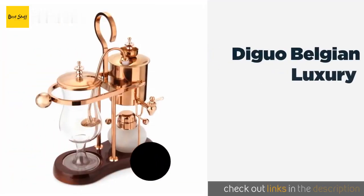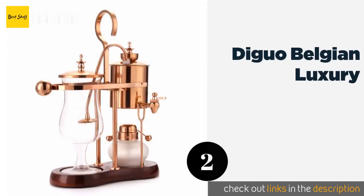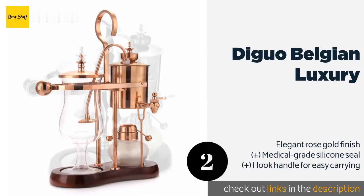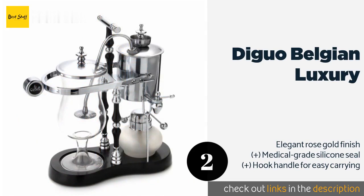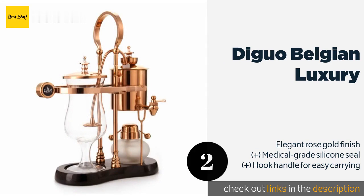The second product is the Diguo Belgian Luxury. Add a touch of vintage charm to your kitchen with the Diguo Belgian Luxury, which features a beautiful wooden base and a stainless steel water reservoir. It comes with an eco-friendly cloth filter that can be washed and reused for months. The price is around $123.